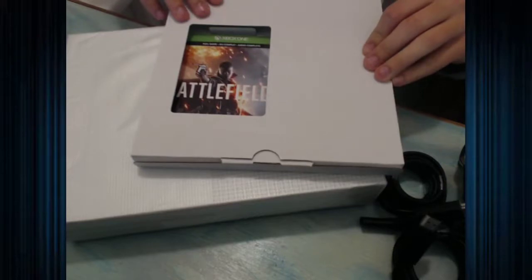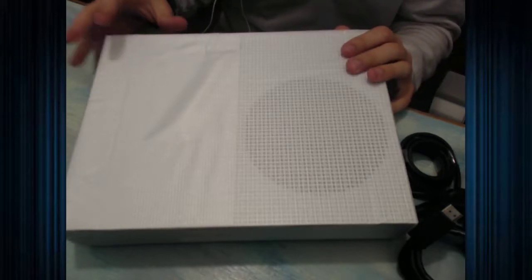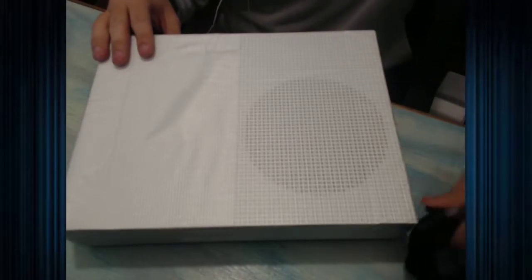And lastly we have the actual console itself. Here is the download code for Battlefield 1, so I won't take that out because that is mine and I will be downloading that game. Here's the Xbox One S. It's so much smaller, so much sleeker, so much nicer than the original Xbox One. The original Xbox One was a bulky, ugly mess that looked like a VCR. Some people liked it, which I just don't understand.